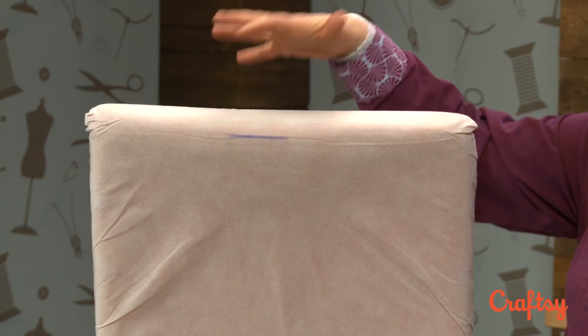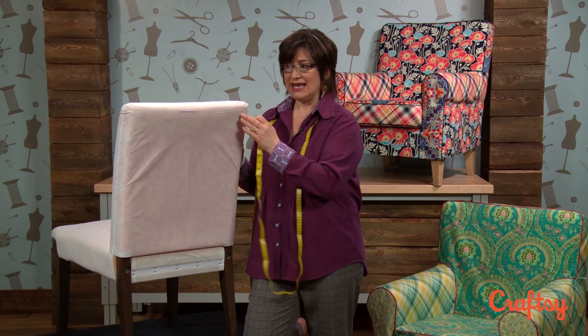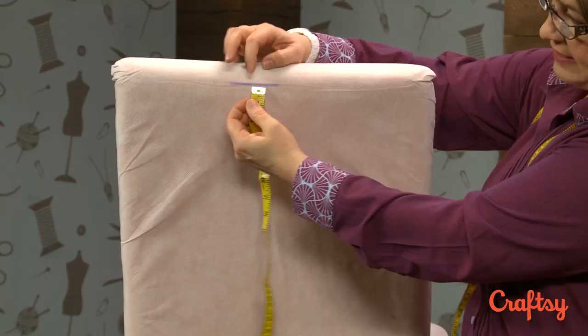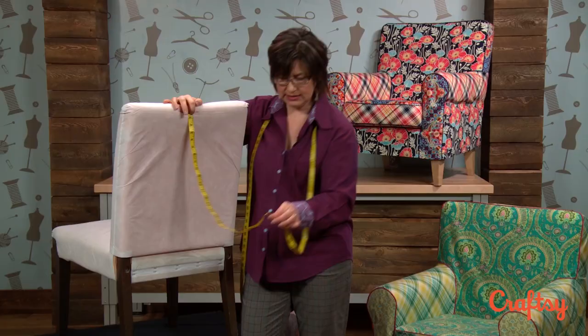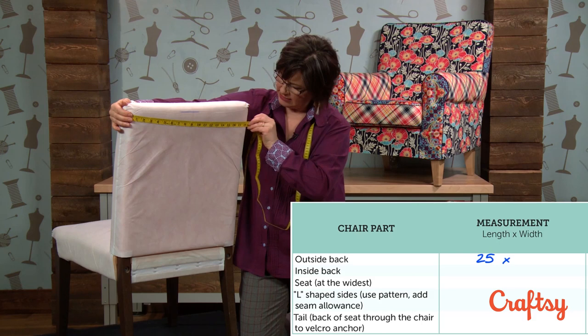I've drawn a line here to indicate the difference between the front and back of the chair. If you're working with a chair that's already upholstered, this line would be a seam line on the upholstery. Since this doesn't have that seam line, I've drawn one as a reference point. That's where I start measuring from for the outside back. My measurement goes from the line down to the edge of the velcro, which is the inside of the frame of the chair. I pinched that and I read 25 — that's my measurement for the length of the inside back.